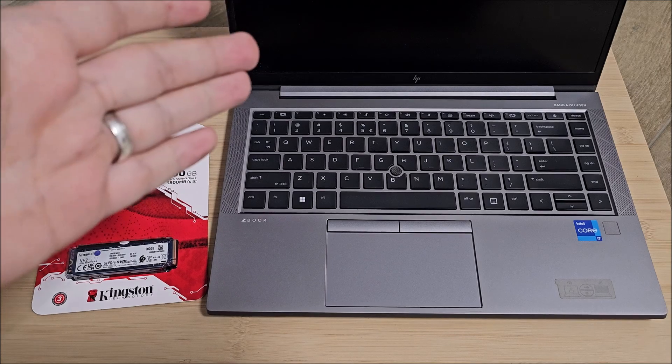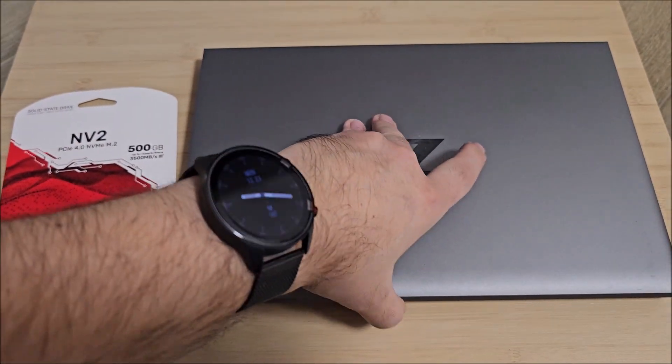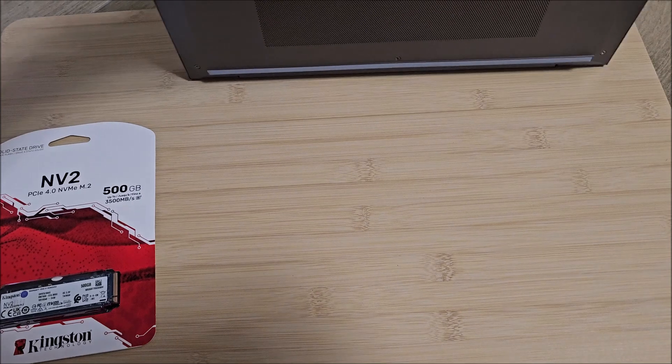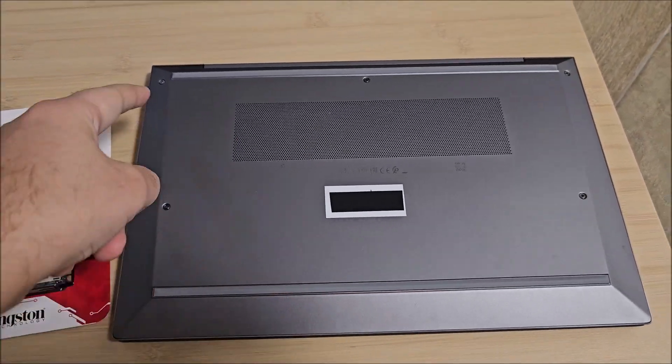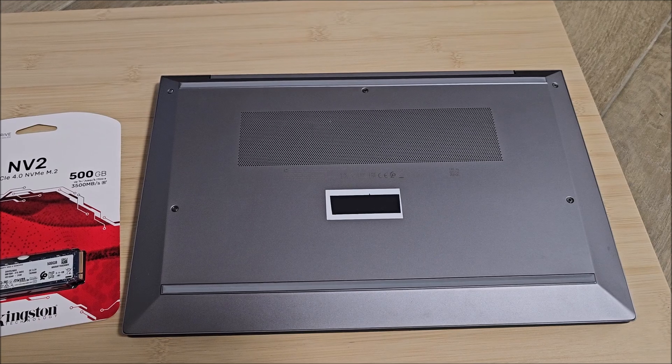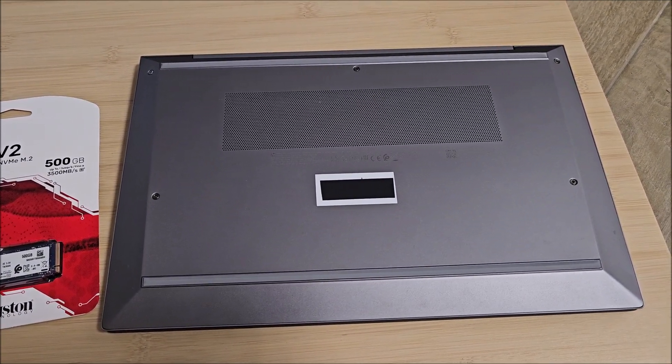First thing that you need to do: make sure the laptop is off, which it is, then flip it around and remove the screws. You need a Phillips screwdriver, so I'm going to do that and be back in a second.